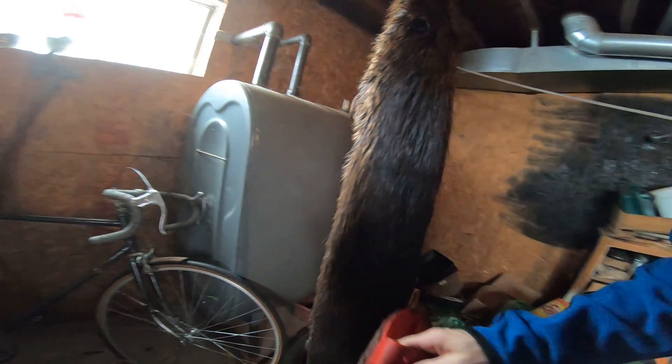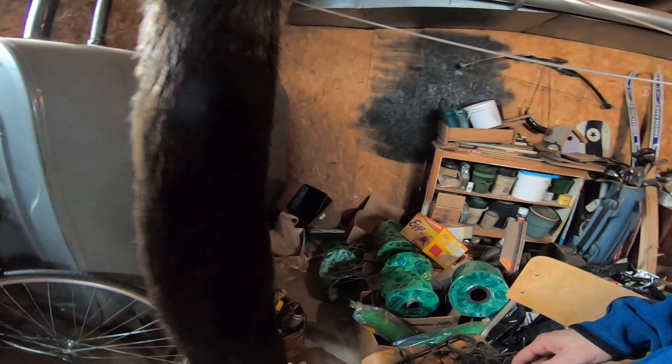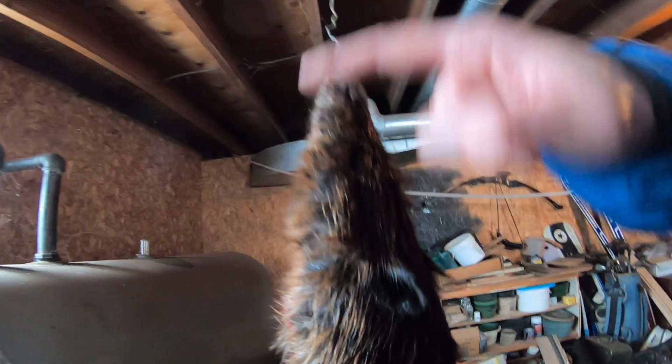I'll put that there for now just in case it drips anymore — I want to see if there's any blood dripping off of it. There was so much blood on the pelt I was worried about staining, but up here it looks good. All the blood seemed to come off the tail and everything.